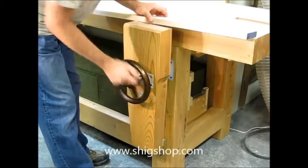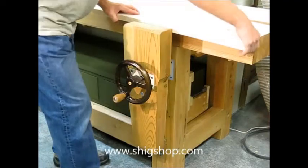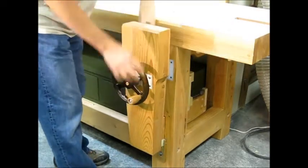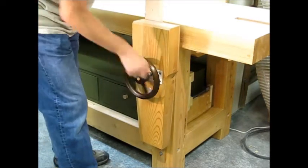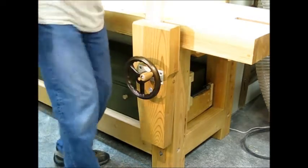If I was clamping it to do work on the edge or work on the face of the board, you can clamp it like this. Or for end grain, you can clamp it like this. It's just really strong.